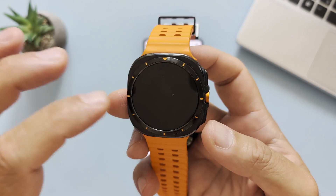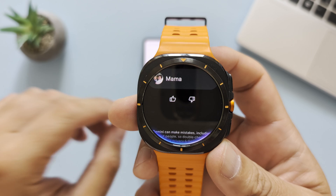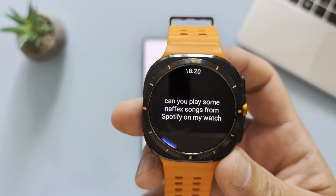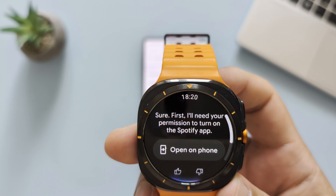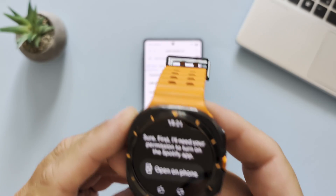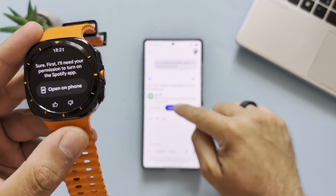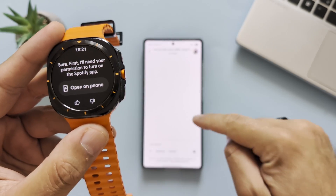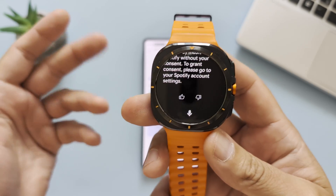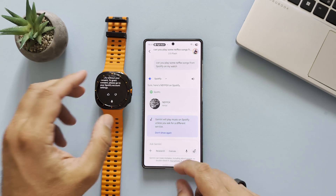Let's try something else. Can you play some Netflix songs from Spotify on my watch? — 'Sure, first I'll need your permission to turn on the Spotify app.' — I'm going to open it on my phone and connect. This thing really might be useful.